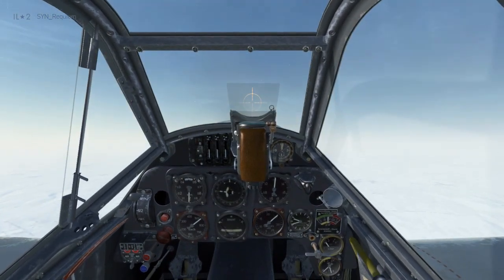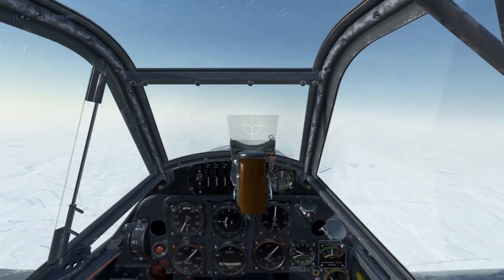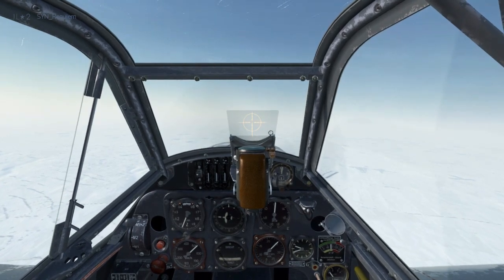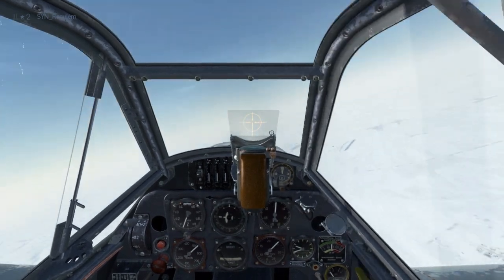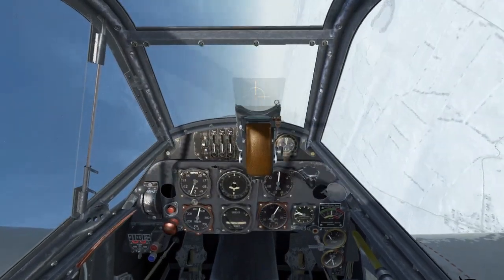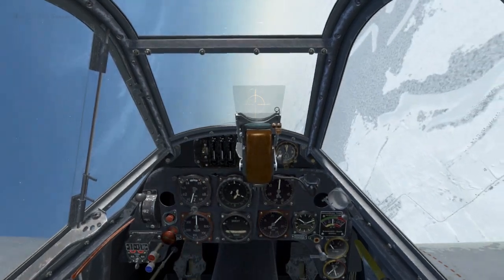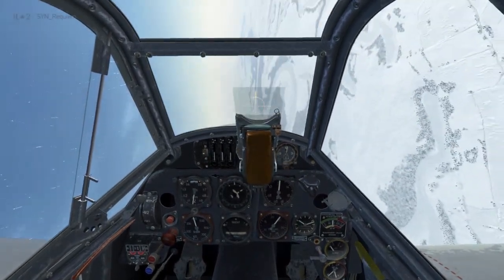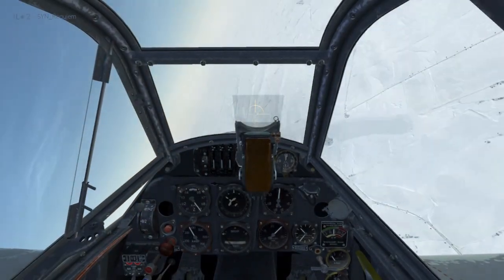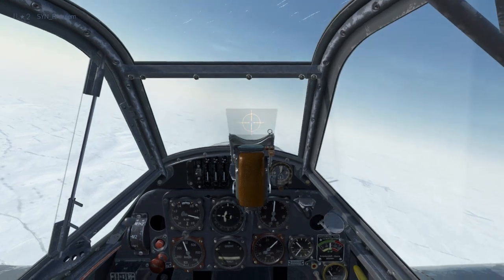It's not just climbs and dives where you'll be managing RPM via prop pitch — you'll also have to manage it in a turn, especially if it's a turn that's going to bleed off a lot of airspeed. Initiating a turn to the right, I'm going to apply a fair bit of back pressure and decrease my airspeed. You'll have to manage the propeller pitch during a turn like this as your airspeed falls, because this way you'll give yourself the correct amount of thrust to maintain the turn, and if you don't do so, you'll end up falling out of the turn a lot faster than you expect.